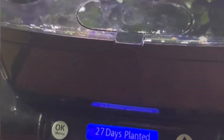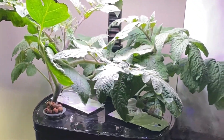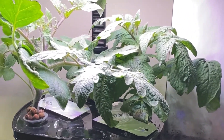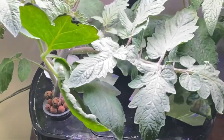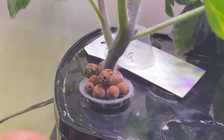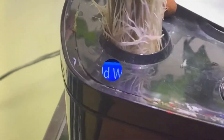We're now at 27 days, and these plants are getting very big and tall. I've had to extend the light of the AeroGarden as high as it can go now. And I can see on the roots that they are getting very thick and strong.